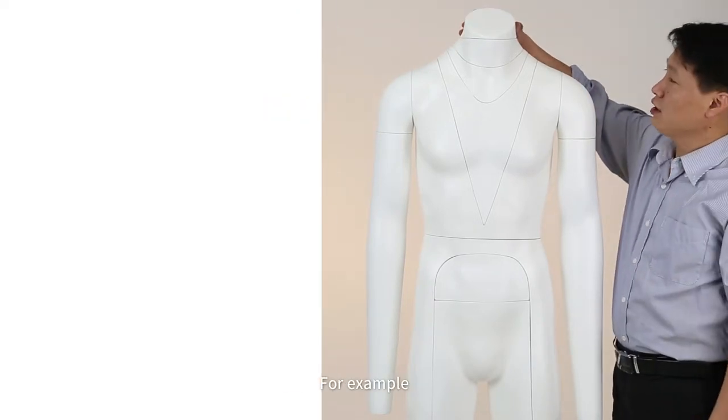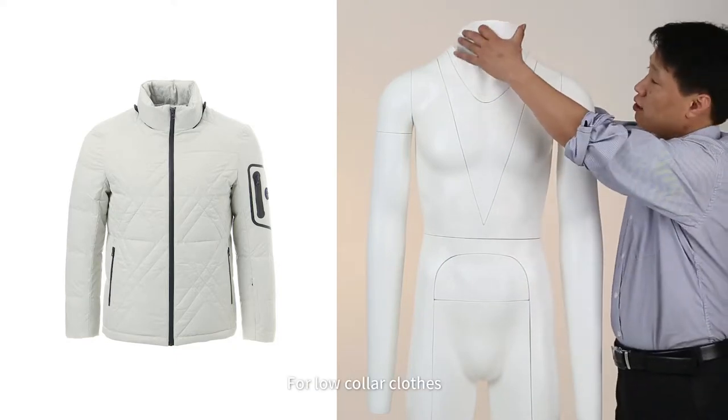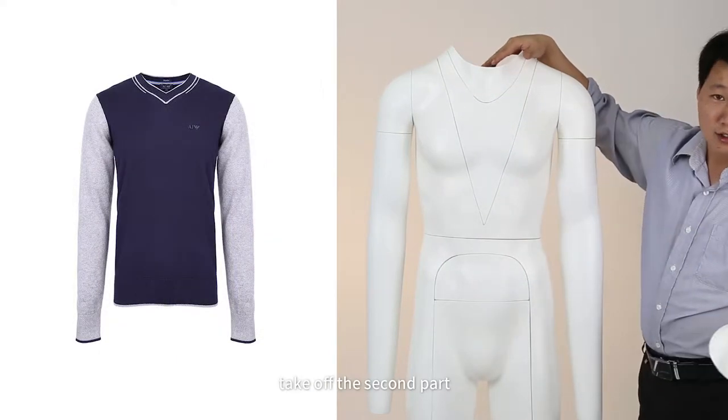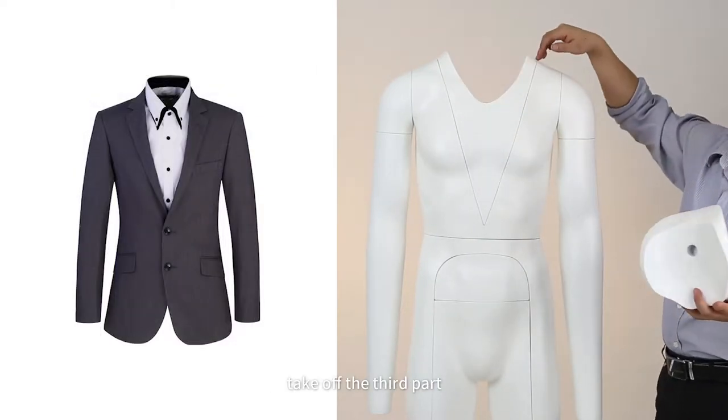For example, for a high-collar neckline, take off the first part. For low-collar clothes, take off the second part. For a business suit or V-cut, take off the third part.